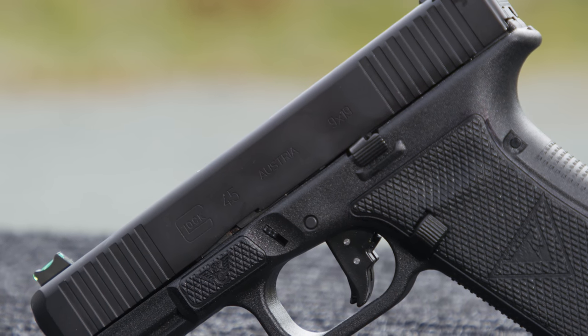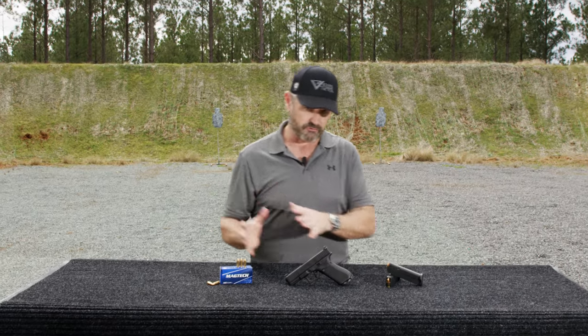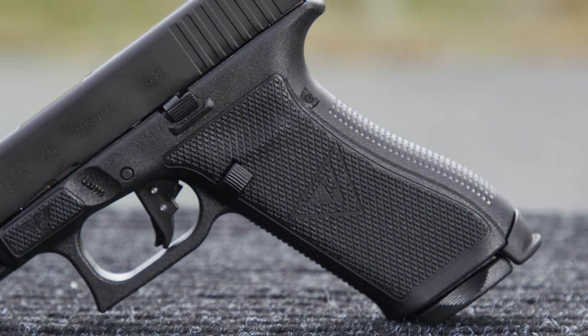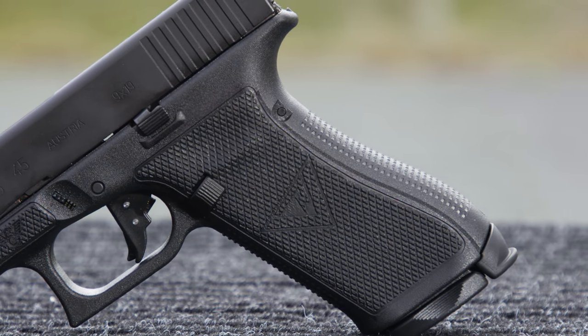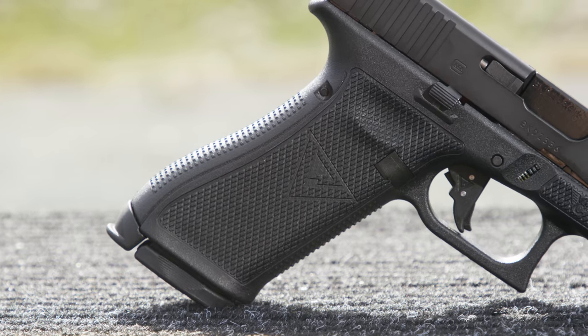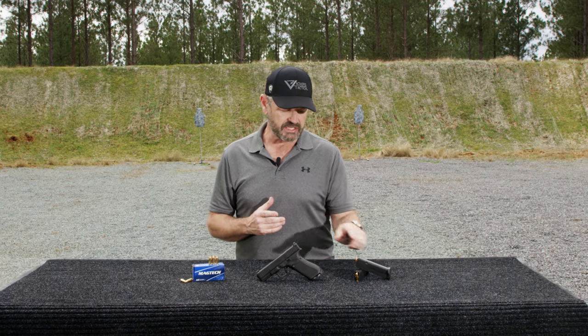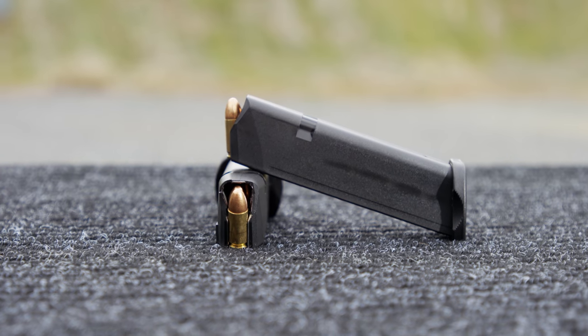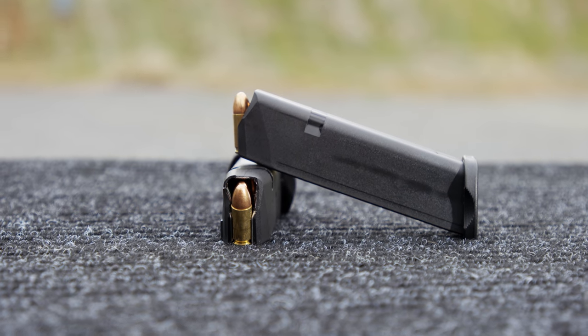To run through all the stuff that comes with it: it has a special laser texturing package on both sides of the grip with my logo, a Gen 4 slash Gen 5 grip plug, and the Tango Down Vickers Tactical base plates, which we've sold for years for the Glock.